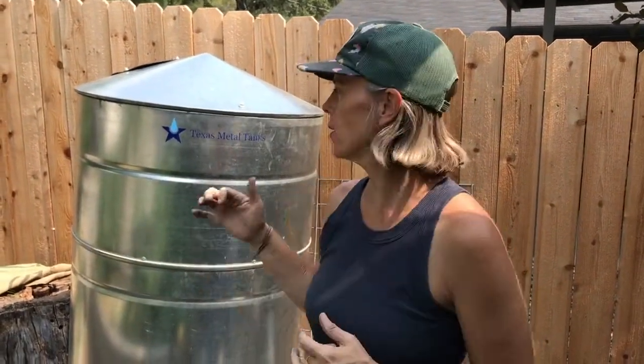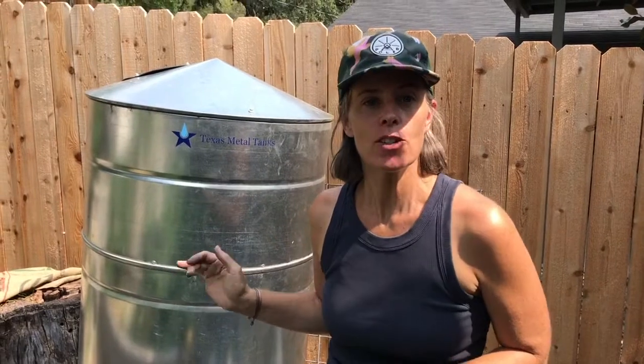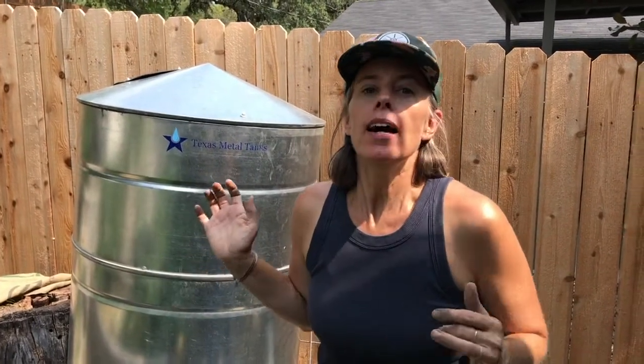We are installing a rain barrel. We have a 140-gallon steel rain barrel — they're locally made in Dripping Springs, Texas. We also get a rebate from the City of Austin for catching rainwater, saving it, and using it on the property.